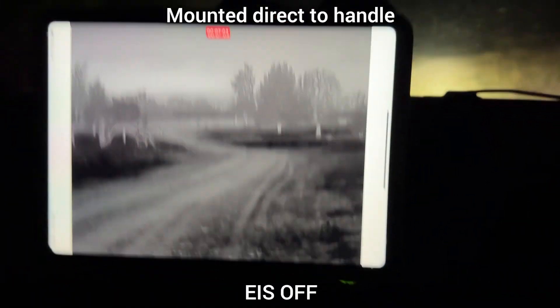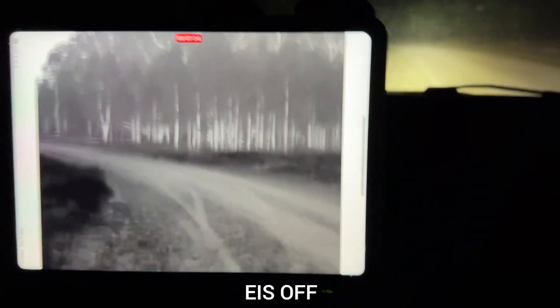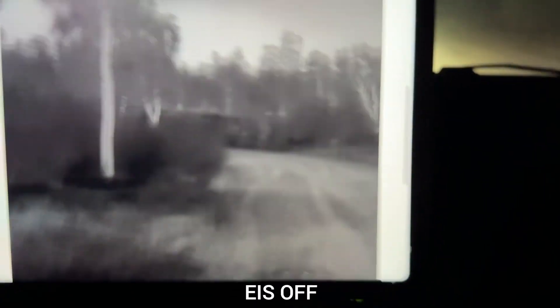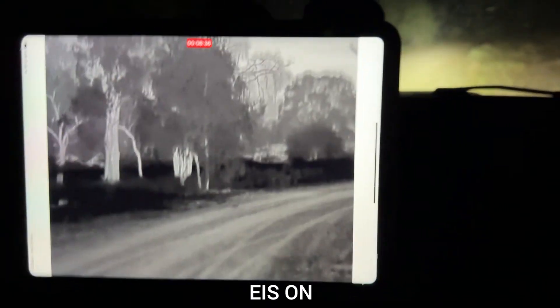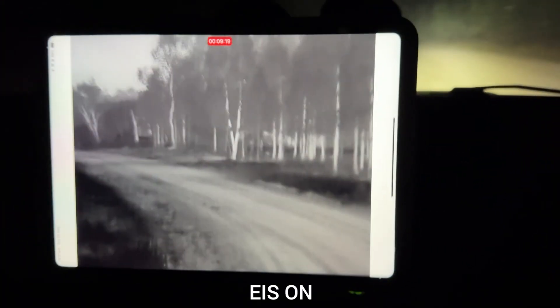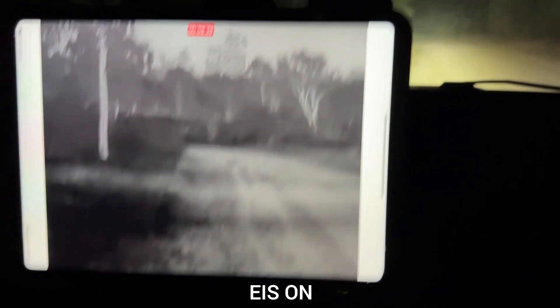I'm just going to drive back and forth over this rough patch. Going back the other way now — this is with image stabilisation off. As you can see, it moves around quite a lot. Now this is with image stabilisation on, doing the same thing again. Going back the other way — and straight away you can see it's quite a lot better, a lot less shaking, a lot less movement.